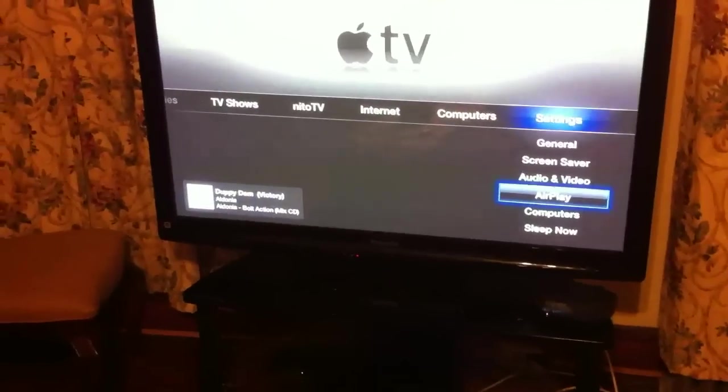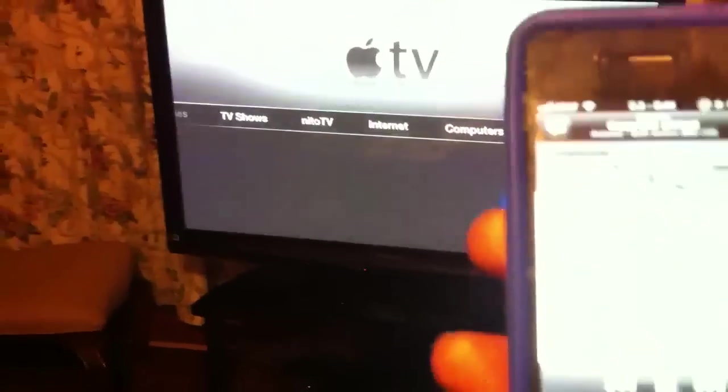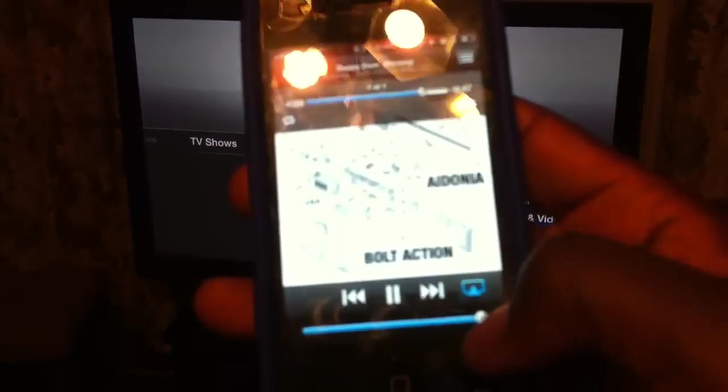And you hit play. See that — there it is. I could turn it off, I could turn it down, I could skip.